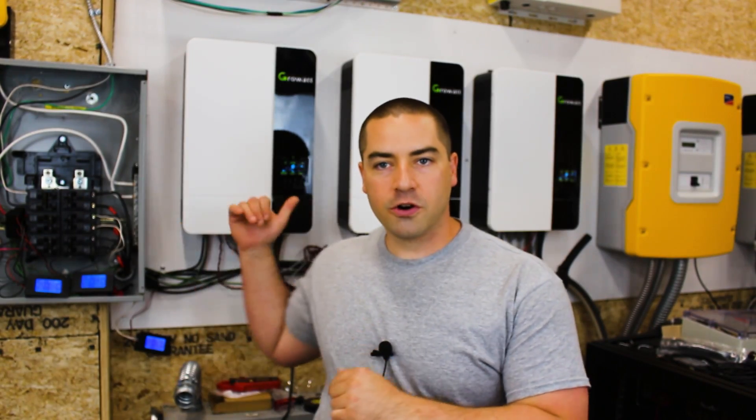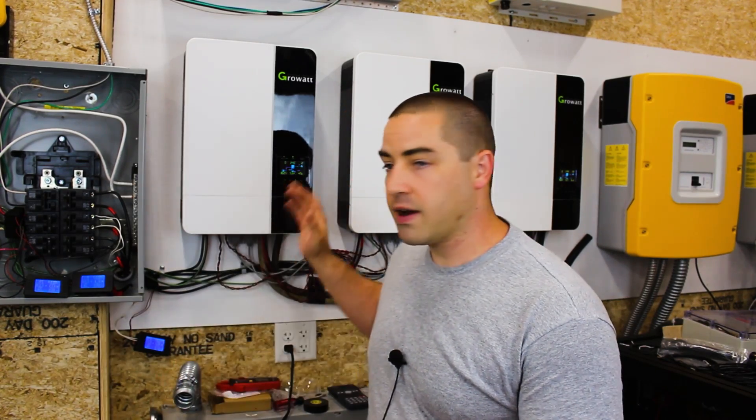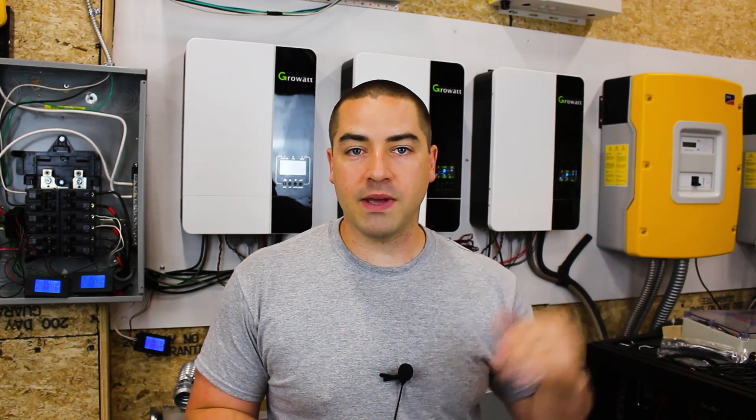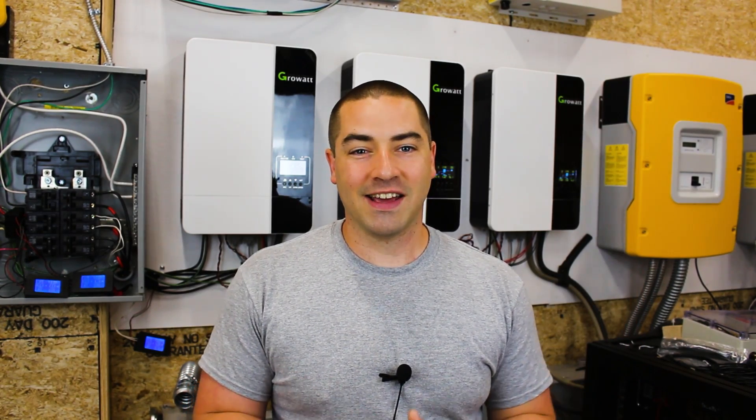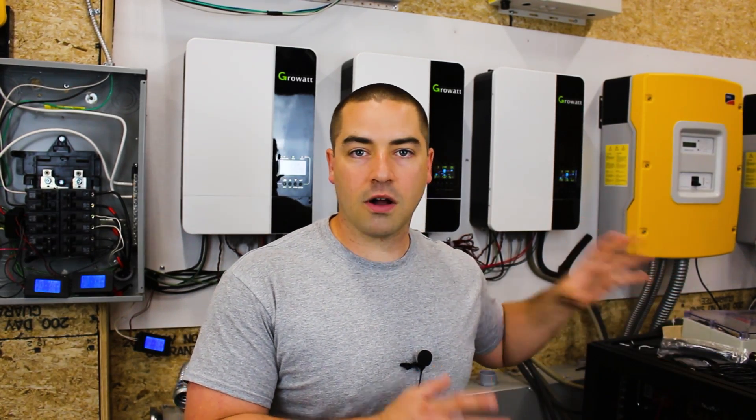When you first turn these inverters on — right now they're on but they're not powering anything, I switched to the grid just to record this video without the loud fan noise. When they're doing a lot of work those fans kick on and can get pretty loud. The inverters themselves draw about 70 watts each at idle, so we have about 210 watts being drawn from the battery almost all the time — all night long, just to keep the system powered up.